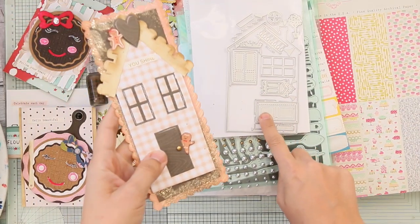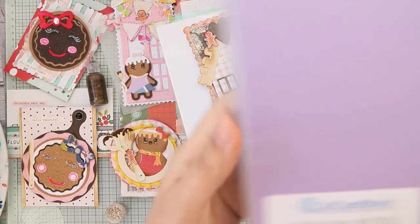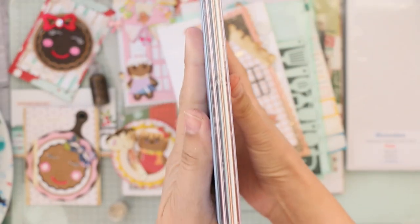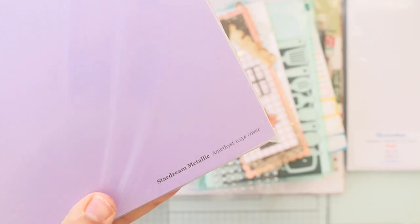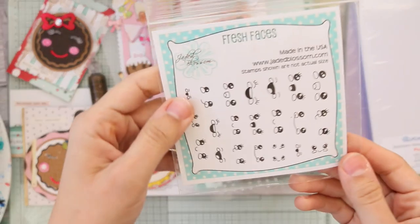For the cardstock on this slimline, I used a cut cardstock sample pack that has all these colors. If you like a color, you can go to the website and type in the name — for example, Amethyst 105 cover weight. This cardstock is also by Cut Cardstock.